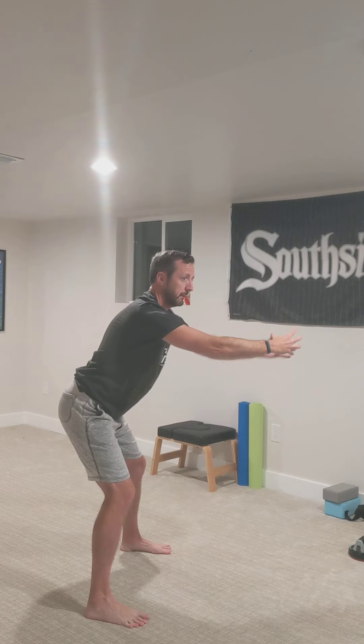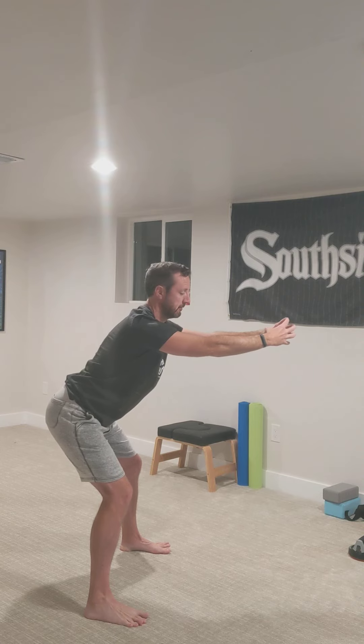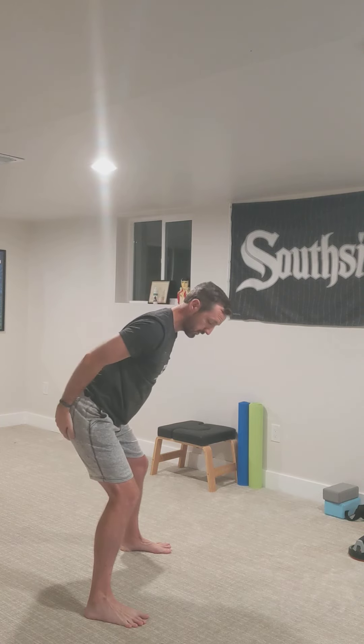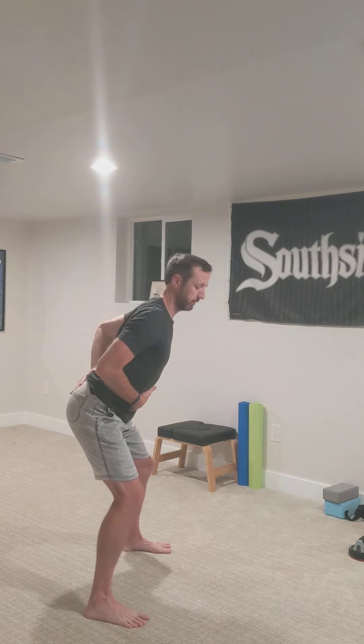Exhale, belly button towards spine. You can exaggerate that reach — hips go back, arms go forward. It's a counterbalance. We'll hold this for three more breaths. You should start to feel that load doing some work here in the hips, in the glutes, in the hamstrings. Maybe a little bit in the lower back, but no compression, so you're not arching your back.